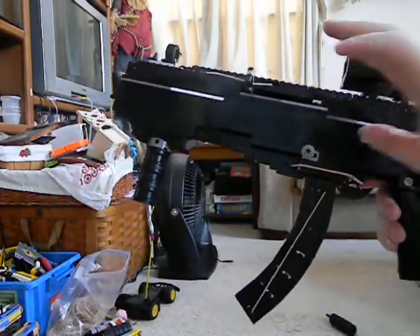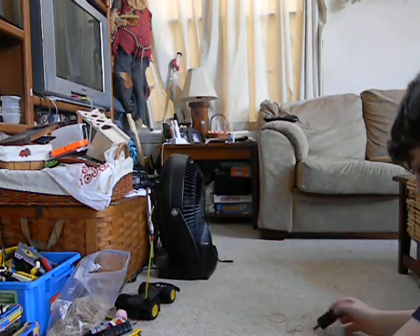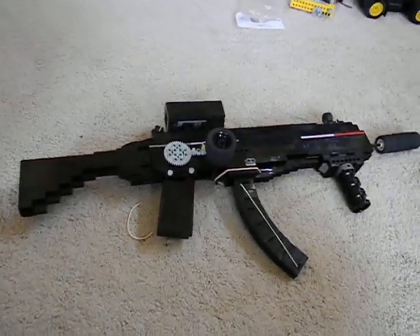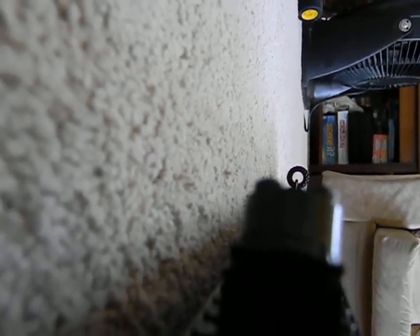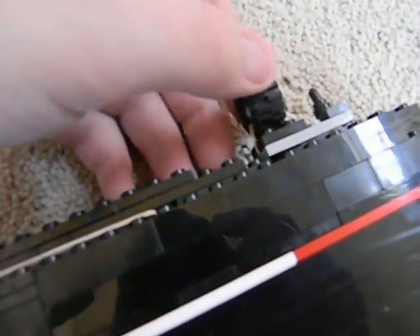I'm going to show you how to load it the right way. I have a lever here — I showed you how to build that. Now I can put the suppressor on. The suppressor is just for show. All in all, that's what it looks like. Let me take the ACOG scope off — that is what the iron sights look like. Adjustable right here and adjustable here. And then here's your pinpoint.